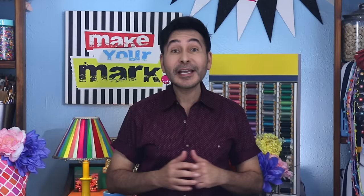Natural sea glass creation can take anywhere from 20 to 200 years, but with my new Vivore rock tumbler, I can make faux sea glass in just a day or two.